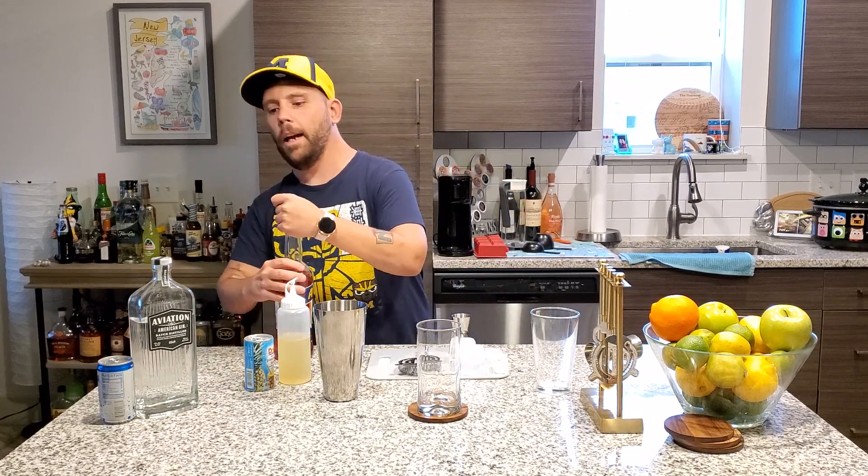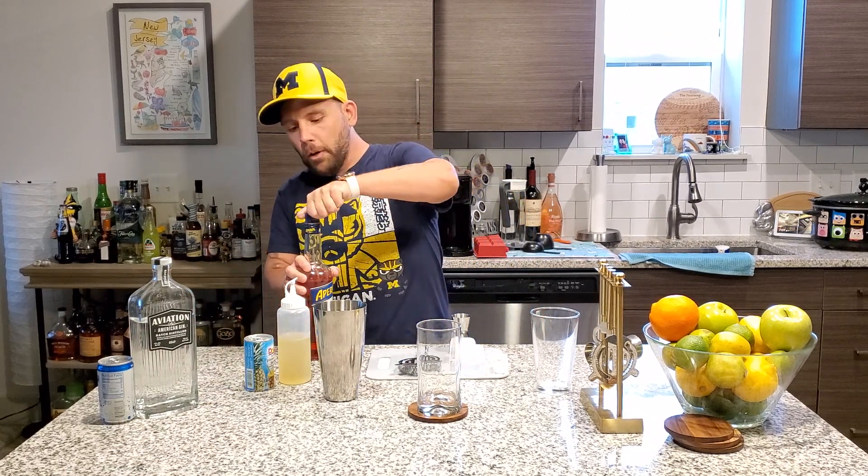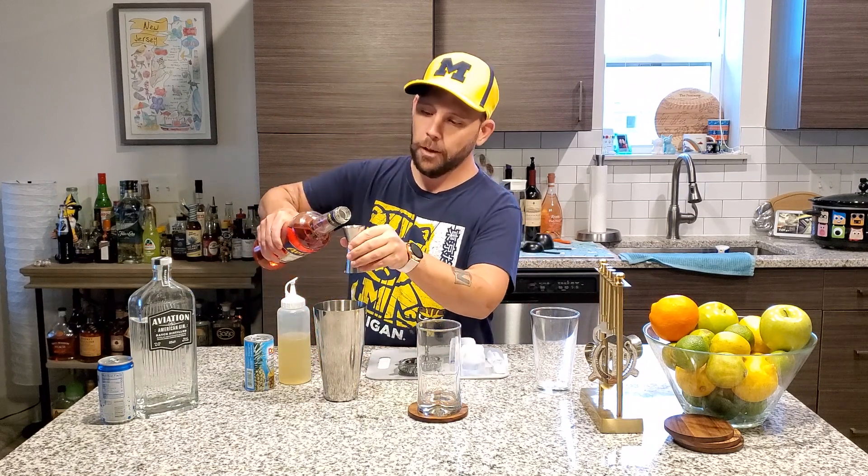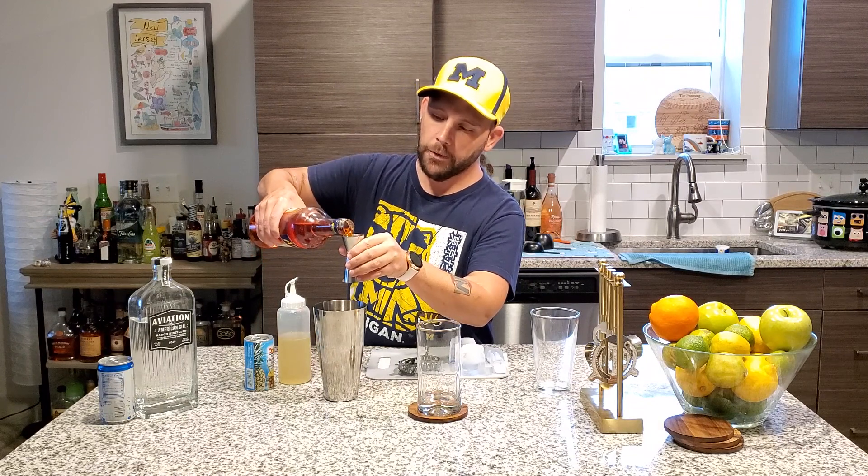Next up, one ounce of Aperol. Now, you can use Campari — that is fine. I am not a big Campari fan; I prefer the Aperol. That's why we're doing it this way. Like I said, this is my spin on it.